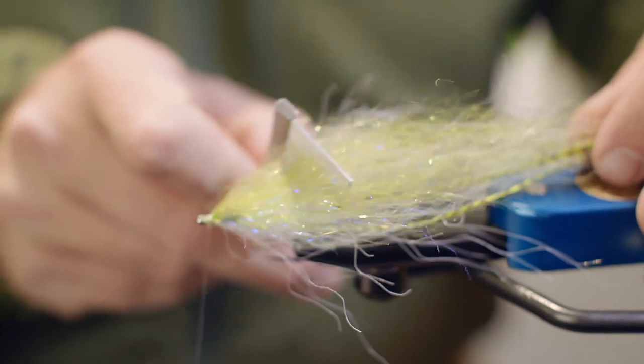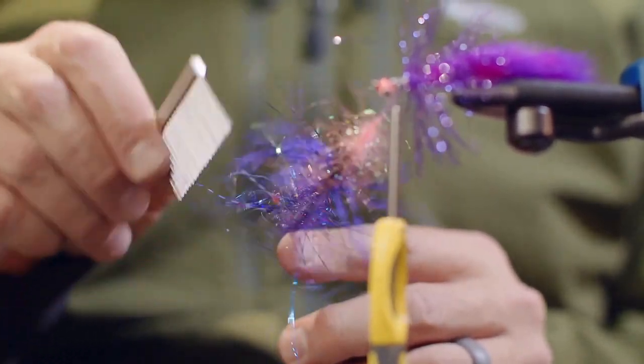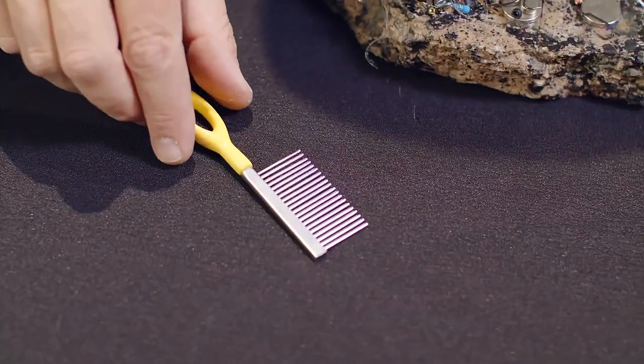The one-inch stainless steel teeth are long enough to deal with gangly fibers on big streamers, and the stainless steel construction is sturdy enough to tug through clumpy fur. To tame unruly materials at the vise and on the water, this is the ergo comb from Loon Outdoors.